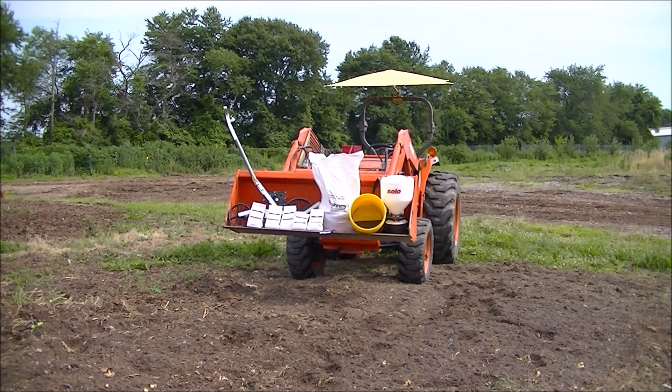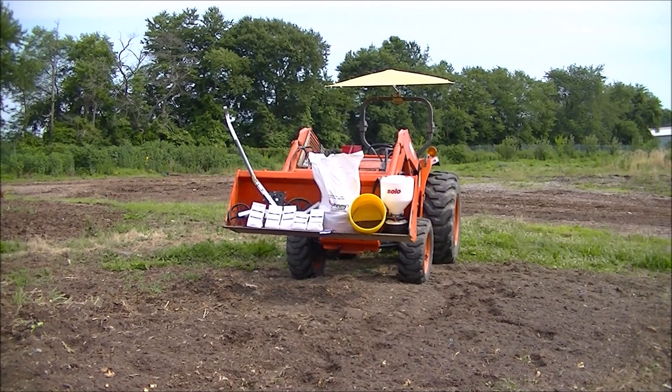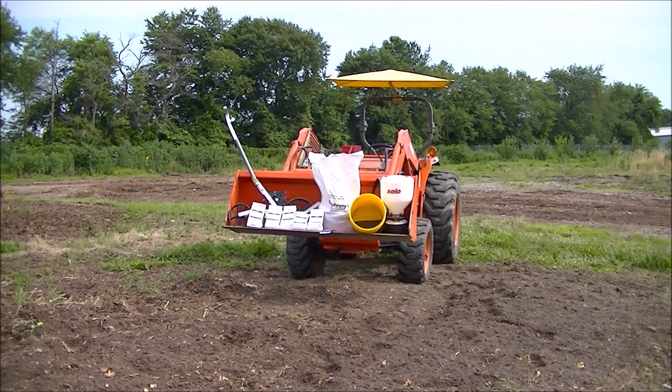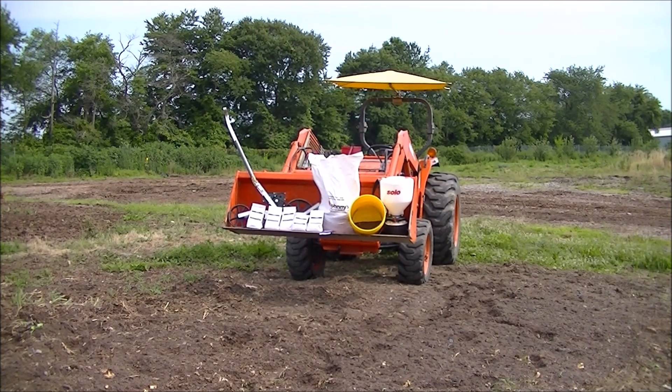Hello, this is Mark from I Am Organic Gardening. Today we're going to be planting up something new for me — it's called dry beans. I've never tried it before. I wish to plant them so I can harvest them, collect the seeds, and use them in soups and also baked beans.